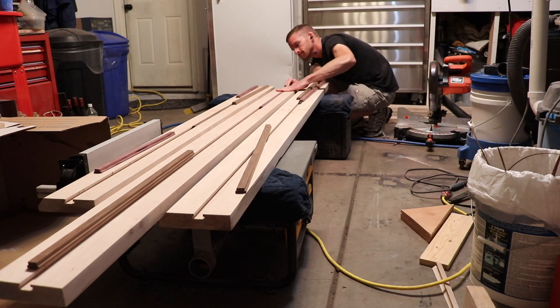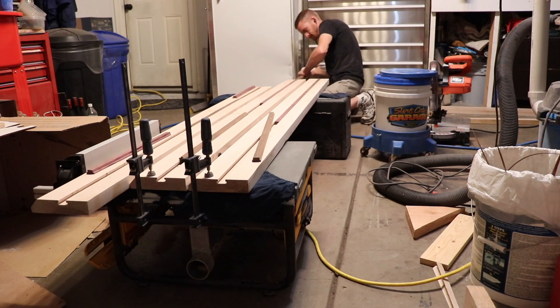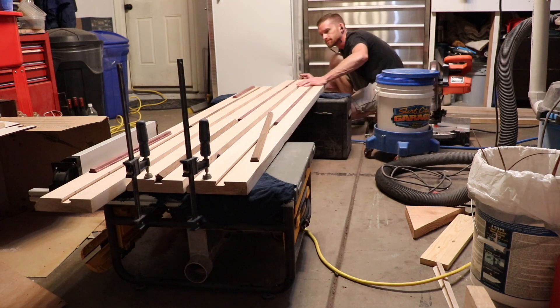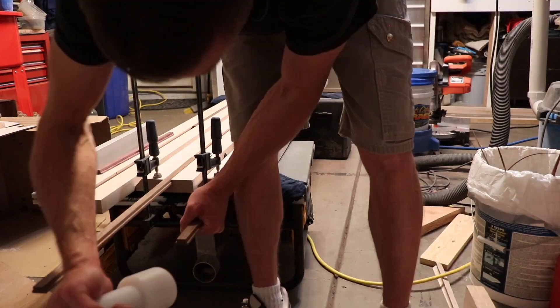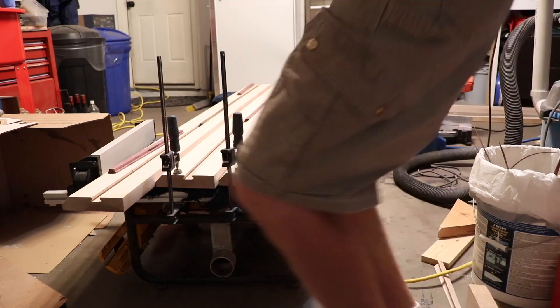Now I'm installing the inlays into the frame rails. I'm using a dead blow hammer and I made these to have a snug fit so I wouldn't have to use any glue. I used paste wax on the bottom of the inlays to get them to slide in easier.